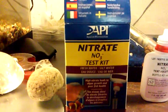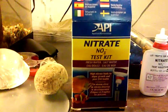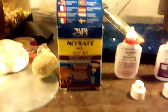If you have nitrate, you will have a lot of algae in your tank that is absorbing it. So I'm going to show you how to test for nitrate.